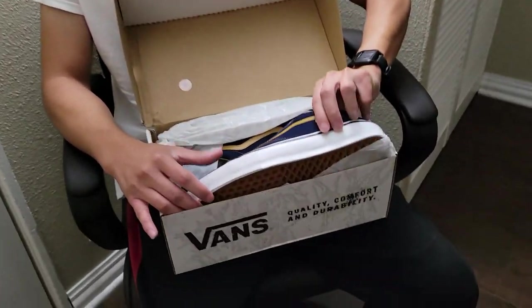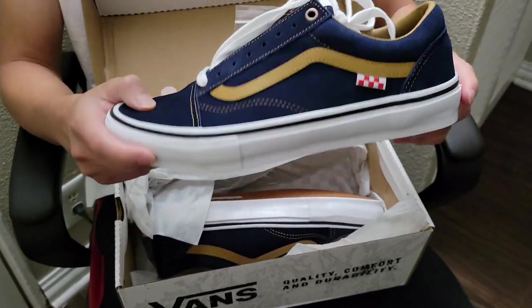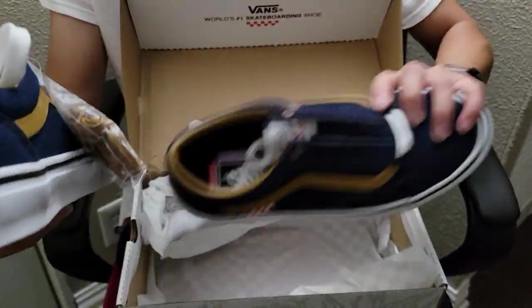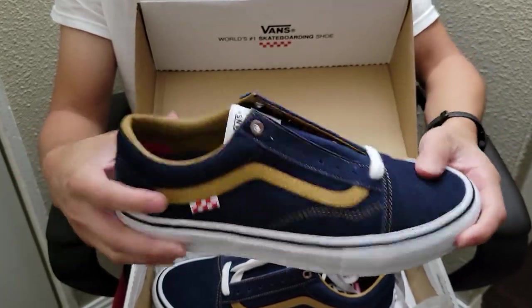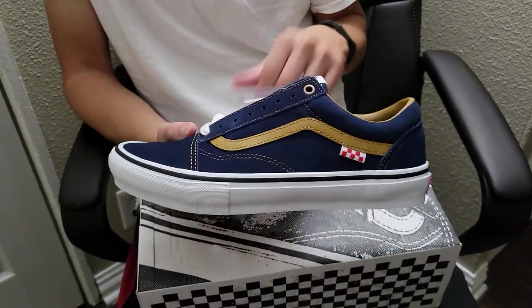When you open up the box, you can see the quality control sticker there, and then you see the shoes we are reviewing today — very cool colorway, very nice looking. Here's the other one. Not a bad looking shoe, so let's get started and review this one.